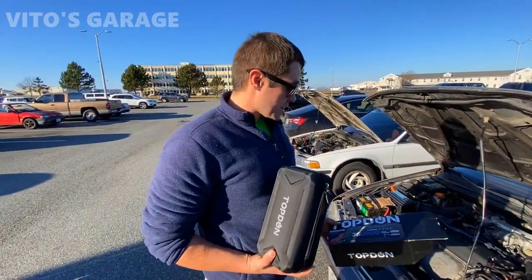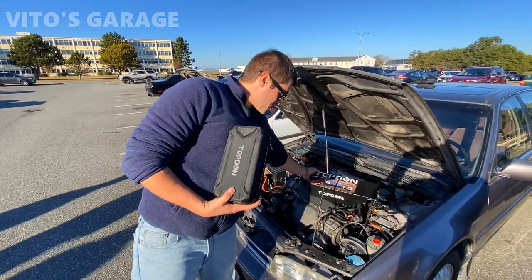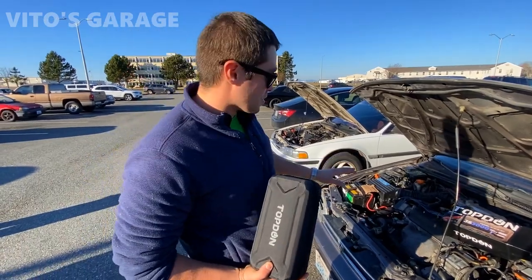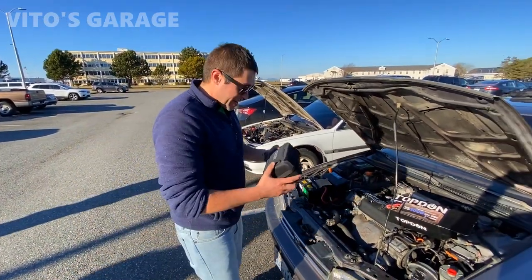As some of you may remember, this car was in one of my previous videos. This is the car that I saved and restored - it was in pretty poor shape - but right now it runs and drives amazingly, except that it's dead right now because it's been sitting for about one or two months.